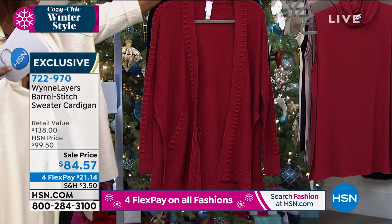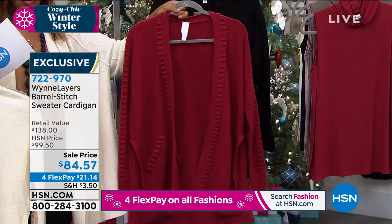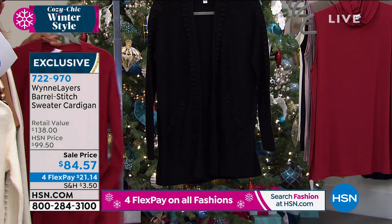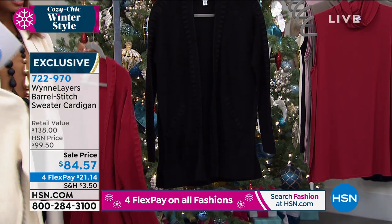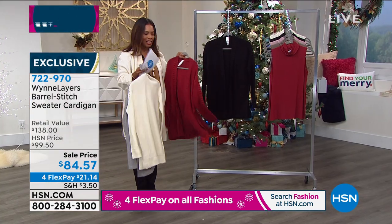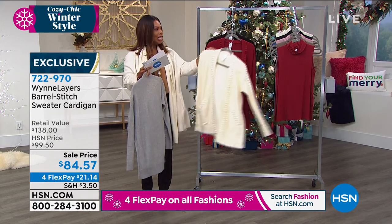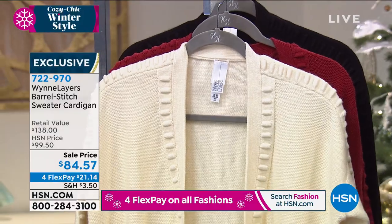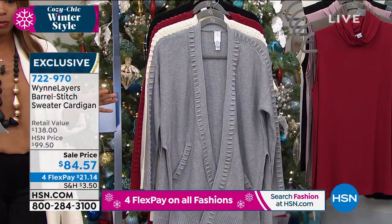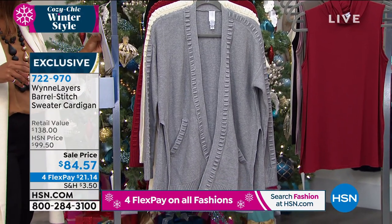We have it in berry — the most popular color — and we actually only have 300 of them left in berry. We also have it in black, and I love that even in black, because a lot of times details on black are tough to see, but this barrel stitch is so unique it really does stand out even on the deepest colors. We do have a sale price — we took $15 off our regular HSN price, and we've got it on four flex. It's perfect for our cozy chic winter style event.